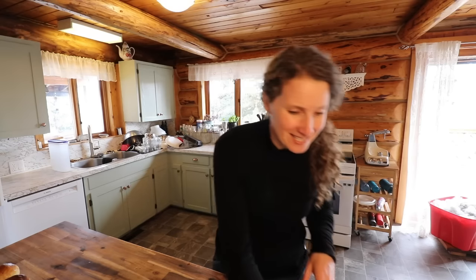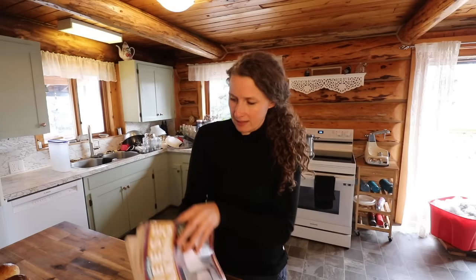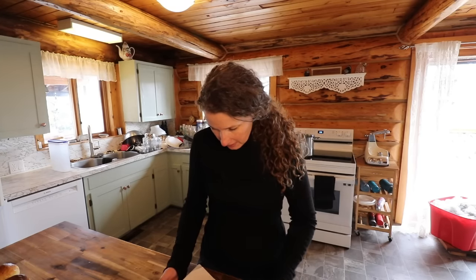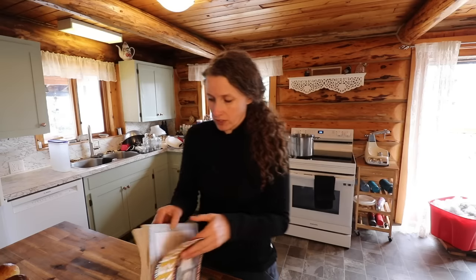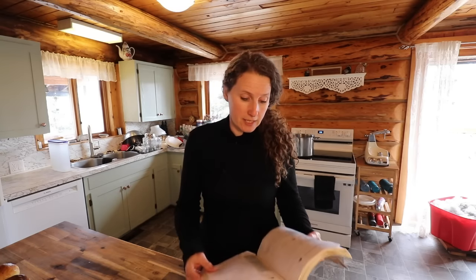I'm really looking forward to that. The cheese making book I use is Ricki Carroll's Home Cheese Making. I think this is probably an older version — from 2002 — so I'm sure she's had another version come out since this one, but there are tons of really great cheese recipes in this one.